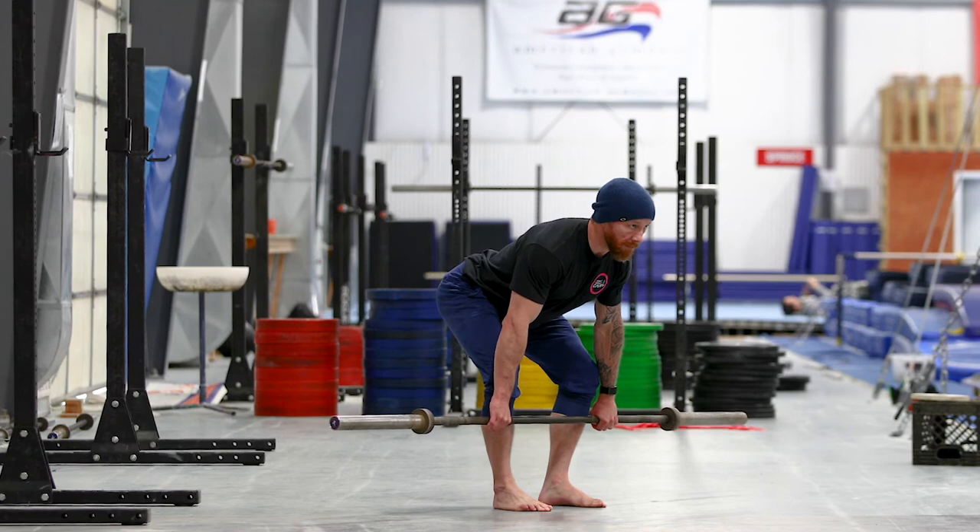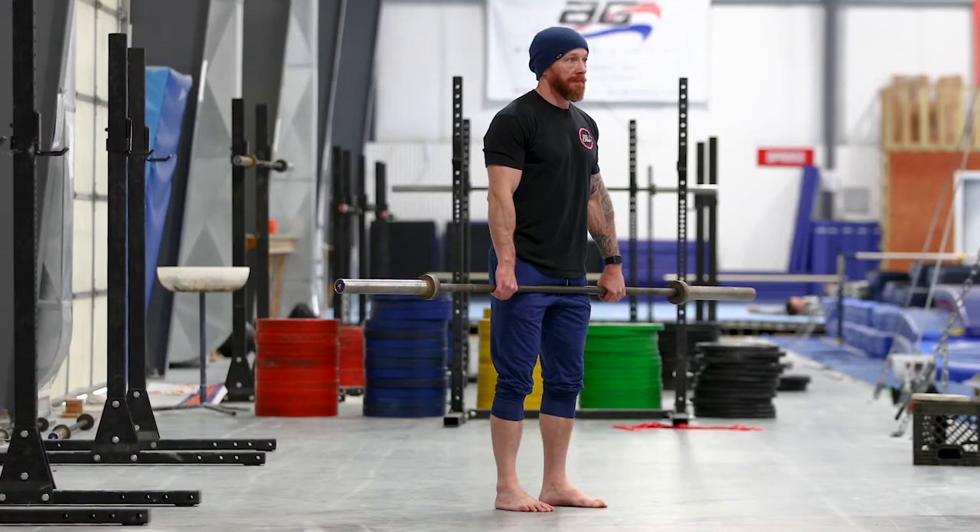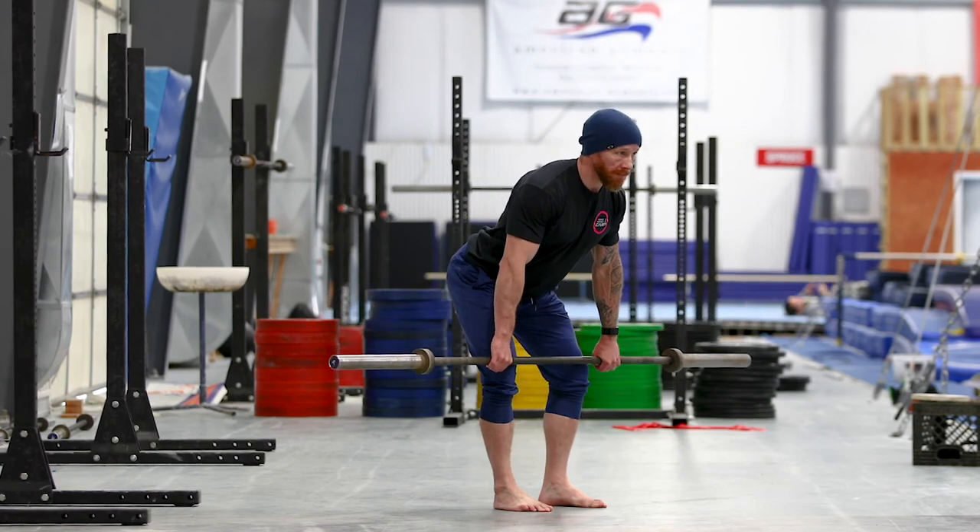Note: we are not looking for a completely locked knee here. Lower the bar only to the depth that you can maintain midfoot pressure with toes down, flat back, and the slight knee bend. We'll be working on your ability to descend lower while more comfortably and effectively maintaining these standards as we go.